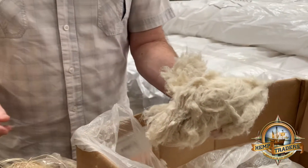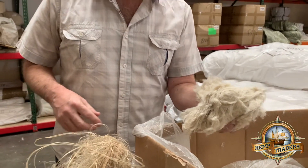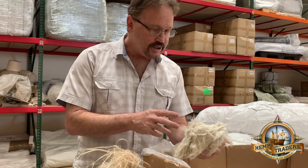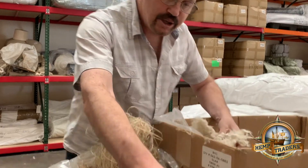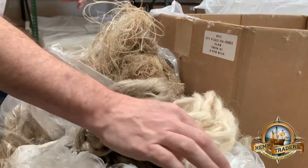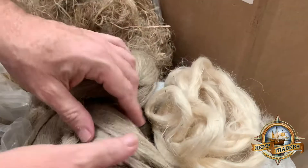This is a decorticated hemp fiber. This is one of both long and short fibers, and they have to start combing it. When they're finished combing, you get something right here, which is hemp sliver. This is all of the hemp going in the same direction.